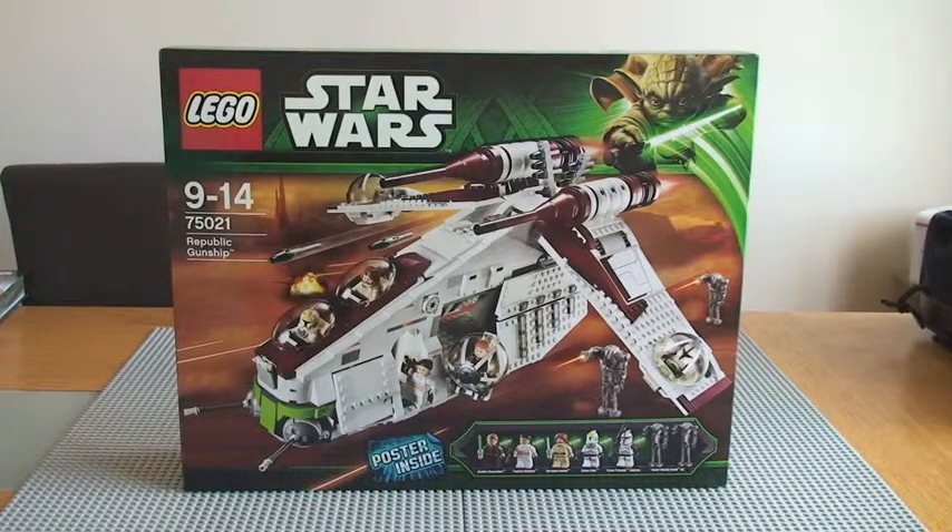Hello YouTube, AFOL UK here — adult fan of LEGO — and welcome to my unboxing of LEGO Star Wars Set 75021, The Republic Gunship.